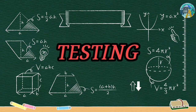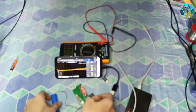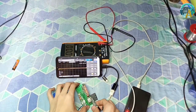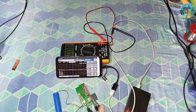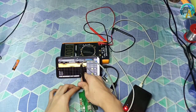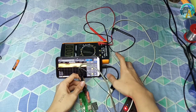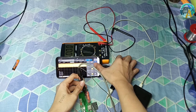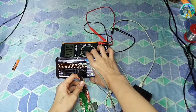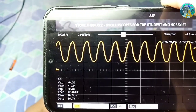For the testing, I'm going to measure a crystal oscillator on an MP3 player board. This oscillator runs at 32.7-something kilohertz, so let's see if it can measure it. And as you can see, it can — that's 32.7 kilohertz.